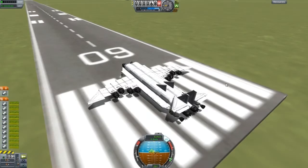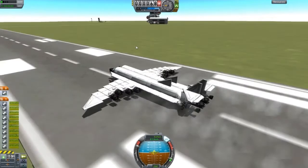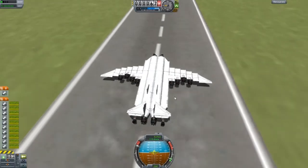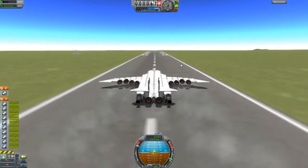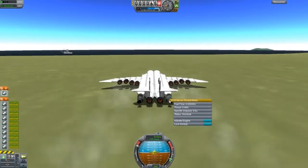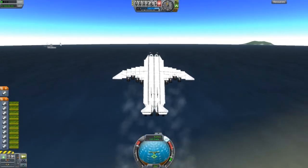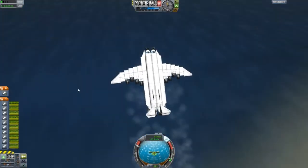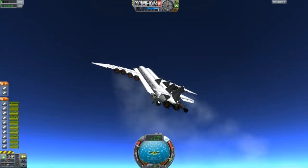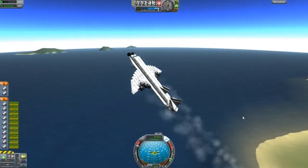Now, obviously this is Mark 2 - it's slightly similar to the previous design but it's improved and all fixed. This can do suborbital flight, and even I was surprised. Actually, that was my intention - to build a huge aircraft that was suborbital. And that's what these nuclear rocket engines are there for. Lift rating is good, it doesn't turn left or right by itself. If you press number 2, the nuclear fuel engines will turn on and off; same thing with the jet engines on number 1. I'm going to fast forward and be right back.